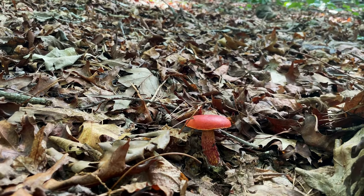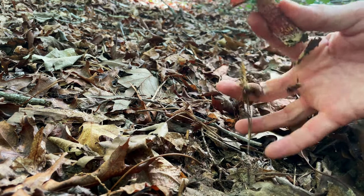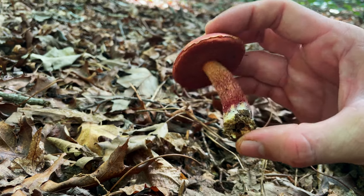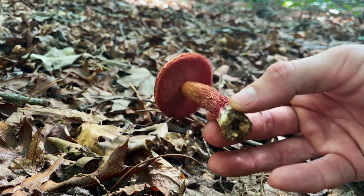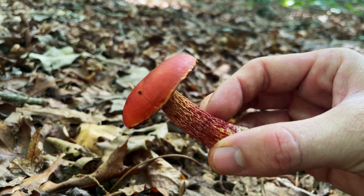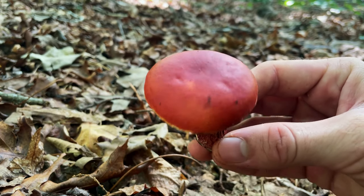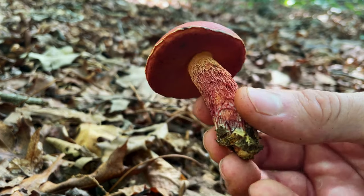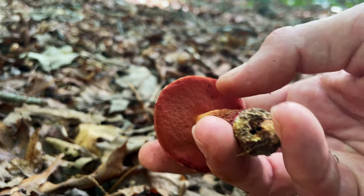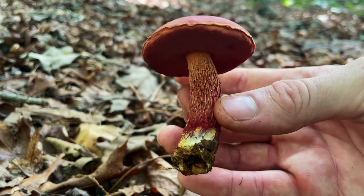Here's a fun one — this is the frost bolete. The scientific name is something like Exsudoporus frostii or similar. This is one with red pores that you can actually eat — they actually have a kind of sour candy apple taste, so they're a pretty fun mushroom. It's a super cool looking mushroom with a red cap, red stipe with massive reticulation, red pores, and sometimes honeydew-like droplets on the underside when very young. We might eat this one when we get home.